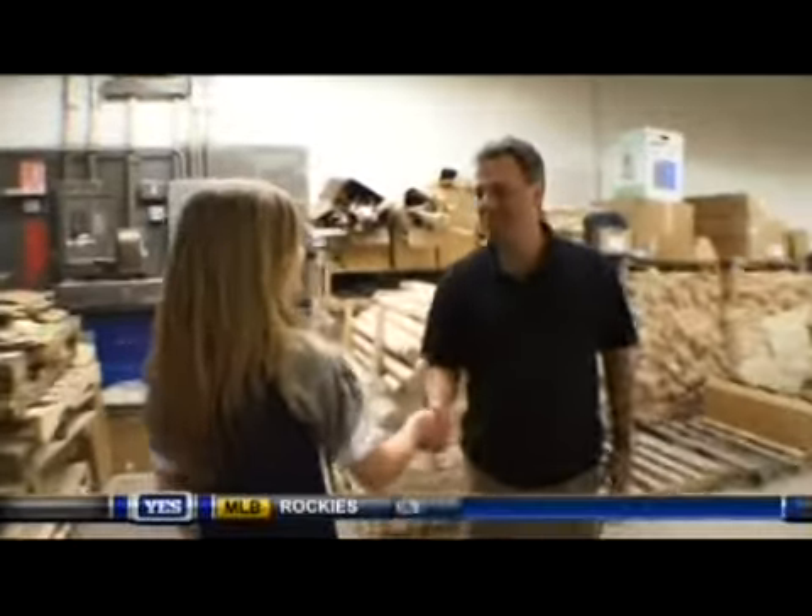Hi, I'm Erica. Hi Erica, I'm Joe Gilligan. How are you? Good. Welcome to the Academa Baseball Bat Shop. I'm going to show you around today and show you how to make a baseball bat. Alright, let's get started.